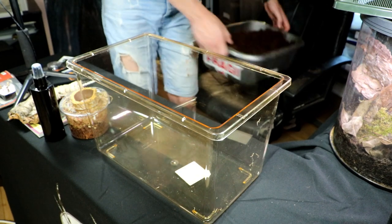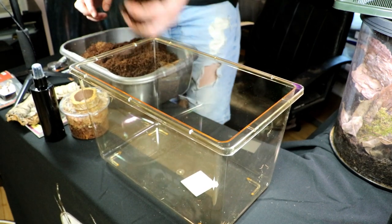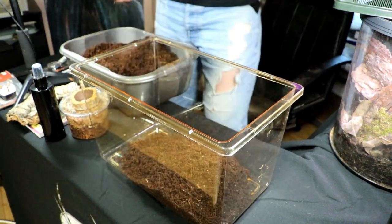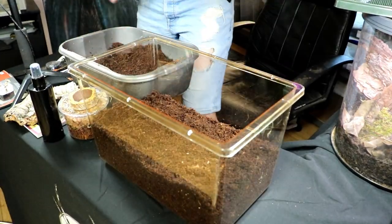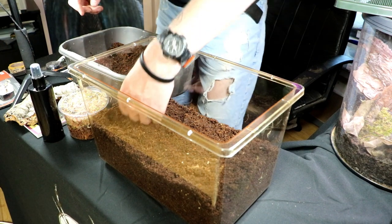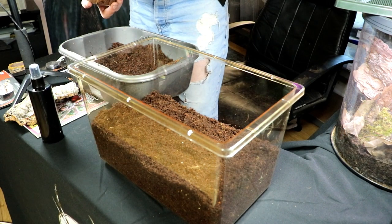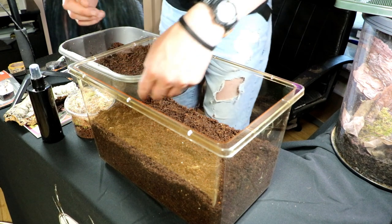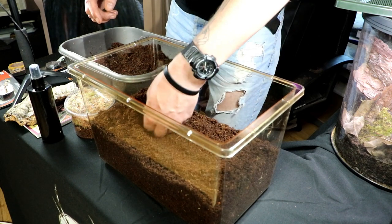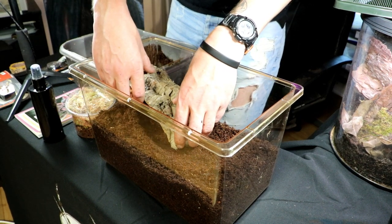I've got the coir substrate here — it is damp, but when I squeeze it no water comes out. You can see it's about at the halfway mark. I always like to put the substrate in first so I can work out where everything else should go. I like to start off a little burrow ready for the spider, and the cork hide can then sit to the side of the tank just like that.